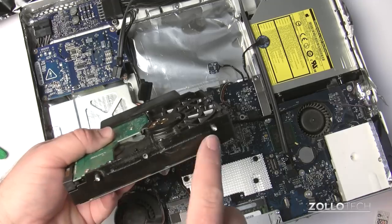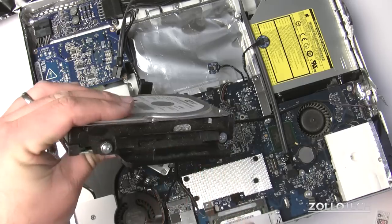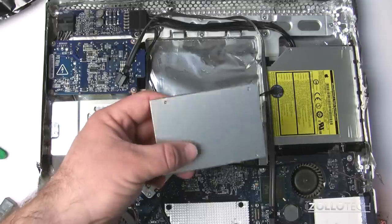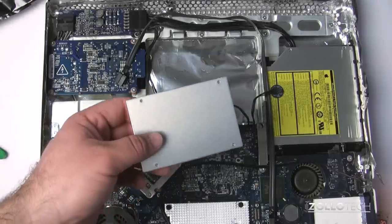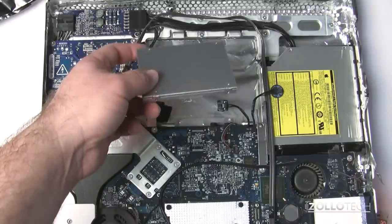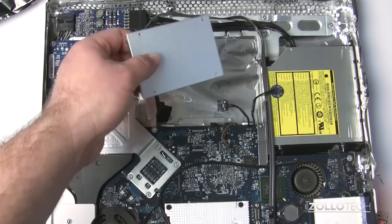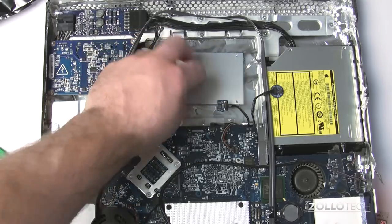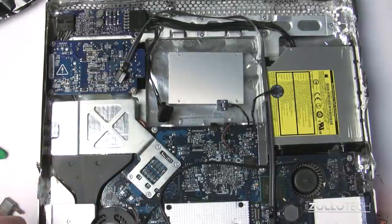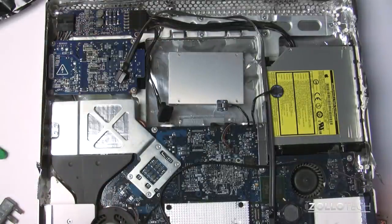Now we have a couple of Torx bits to undo to put on the new hard drive, and we need to undo the bracket and place that on the new hard drive as well. I've decided to use a 128 gigabyte solid state drive as a replacement. Since I don't have an expander bracket to bring it from 2.5 to 3.5 inch, I'm just going to stick it on here with some Velcro — it'll hold just as well. Then we'll place our little temperature probe. It shouldn't be any problem whatsoever and it should work much faster and much nicer.